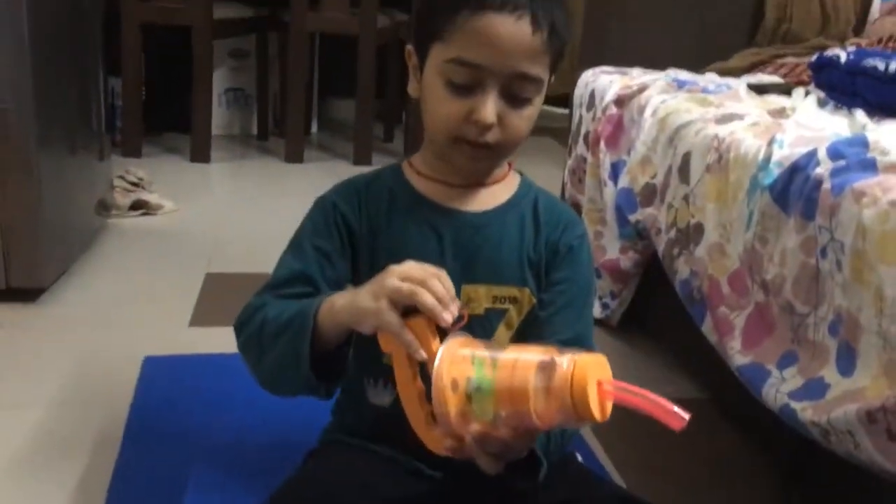Oh no, there is so much mess here. I have to turn on my vacuum cleaner. Hmm.